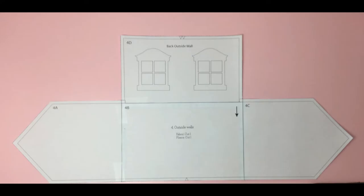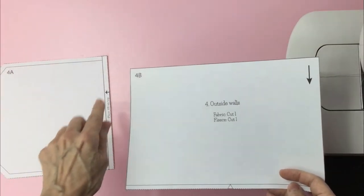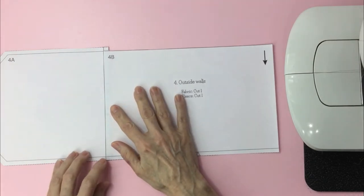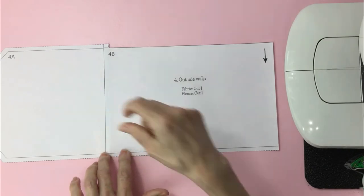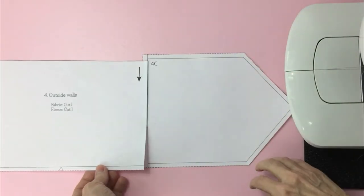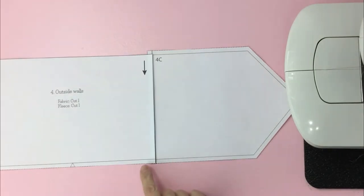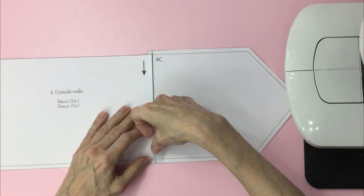Let's start with putting pattern number four and eight together. Place 4B on top of 4A. Line up the sides, the bottom and top, and tape it. Then place 4B on top of 4C. Line up the sides, the bottom and top, and tape it.